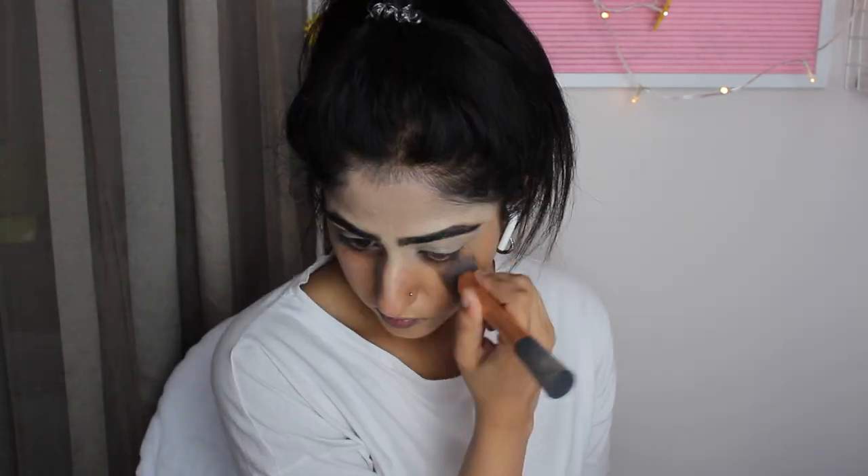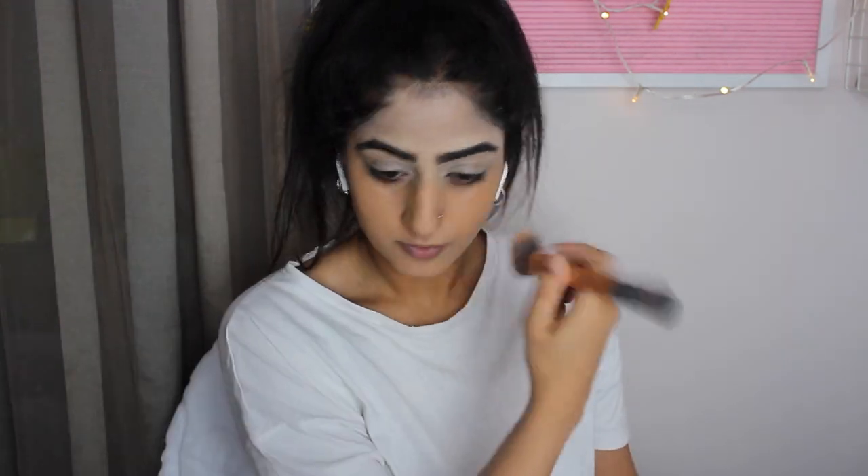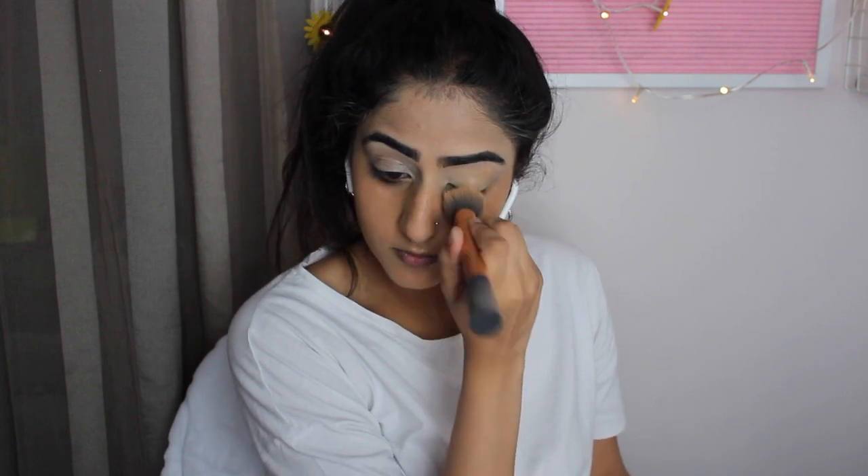We're using the Fenty Beauty foundation, obviously, and this oxidizes so I like to put this on now before I do my eyeshadow and stuff, just so it can set. You can see how matte it gets and how it darkens in color. That's just going to fix my forehead and I like to put a little on my eyelids as well, just to make everything the same kind of base color.